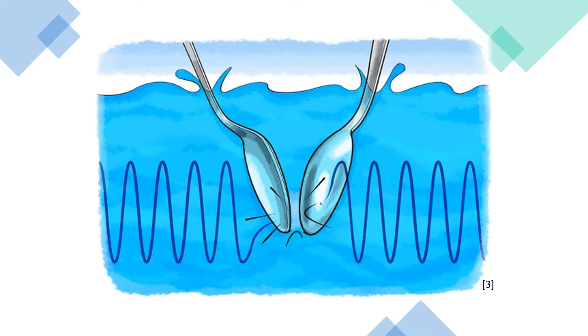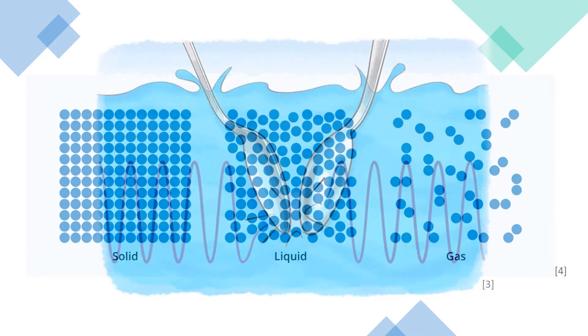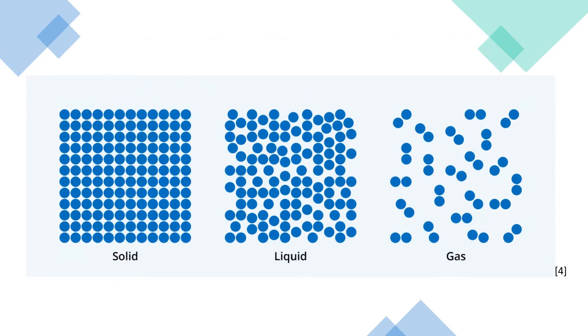This is because sound travels through water faster than it does in air — and yes, if you didn't know, sound does travel through water and solids. Sound travels about five times faster in water than air. This should make the sound appear louder. This is because water is denser than air, which you may already know from science lessons at school.